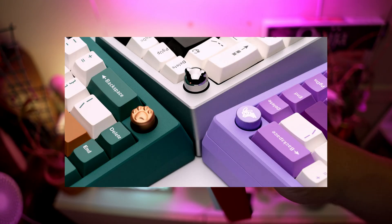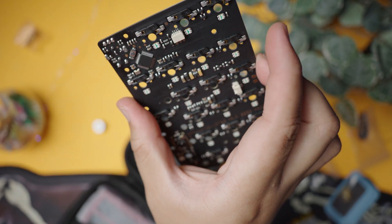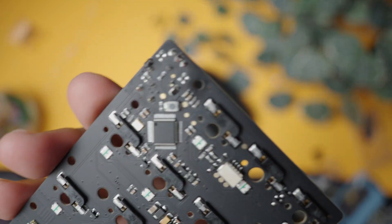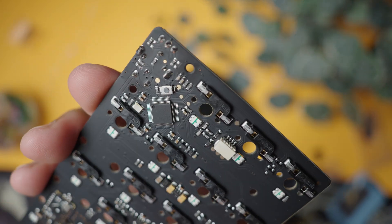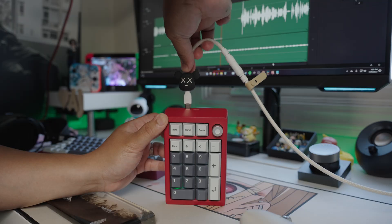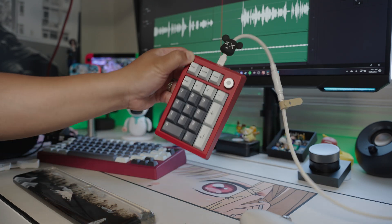There will be other knobs if this isn't really your style, and all of these will come at additional costs. The ZoomPad will also have a tri-mode PCB option, meaning you will have all the same wireless features of the Zoom 75: a 2.4 gigahertz dongle, Bluetooth, and wired of course.